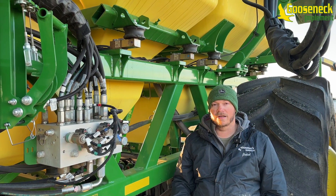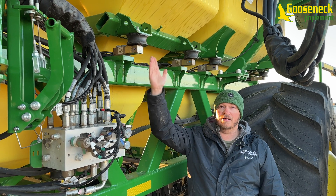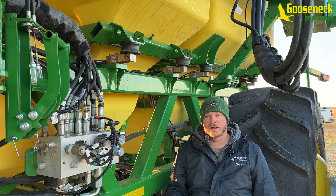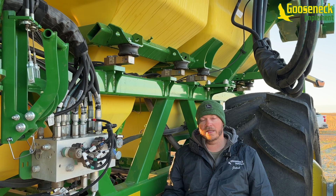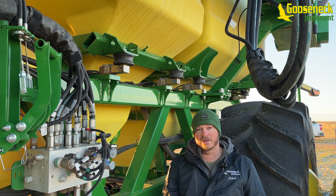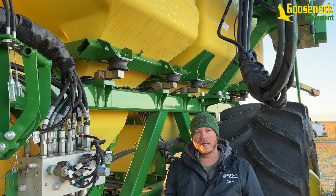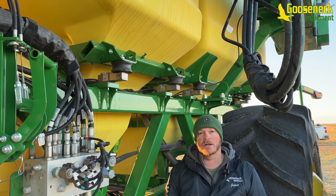Along the side of the cart we have our four tanks, and each tank has a set of load cells so we can see the weight in the tank inside the tractor. We can do active cal — where we stop, weigh the product, seed until it calculates enough acres and poundage change, then stop again, weigh it, and it'll create a new MDV, or meter-to-place displacement value, for our air drill.